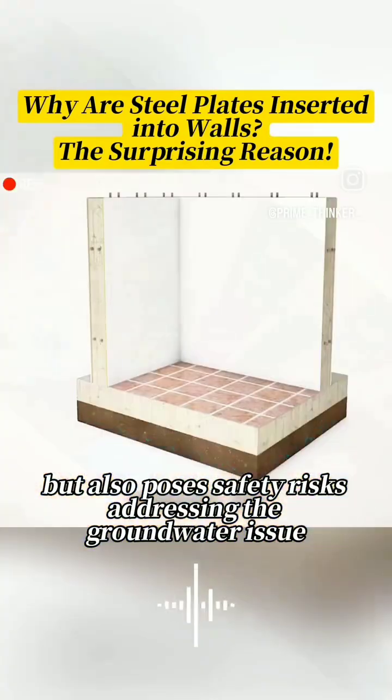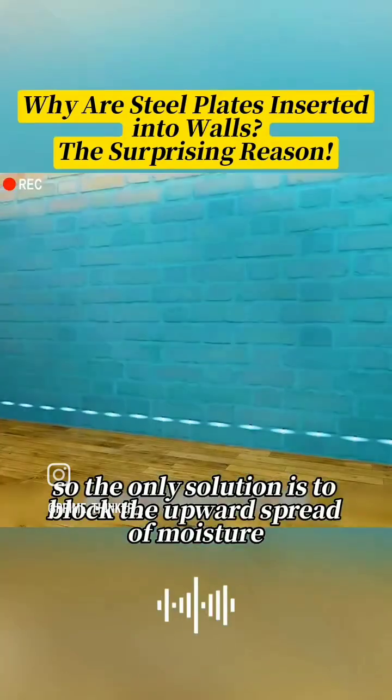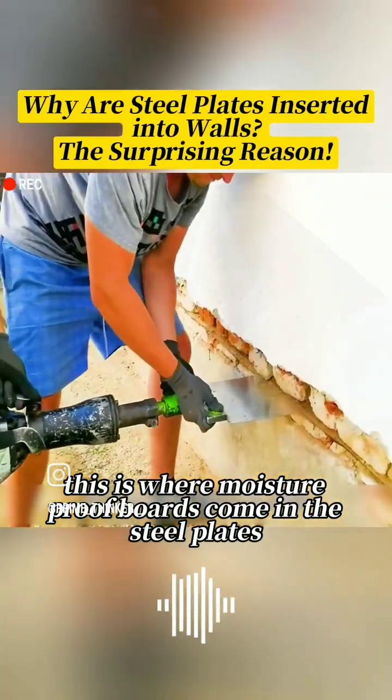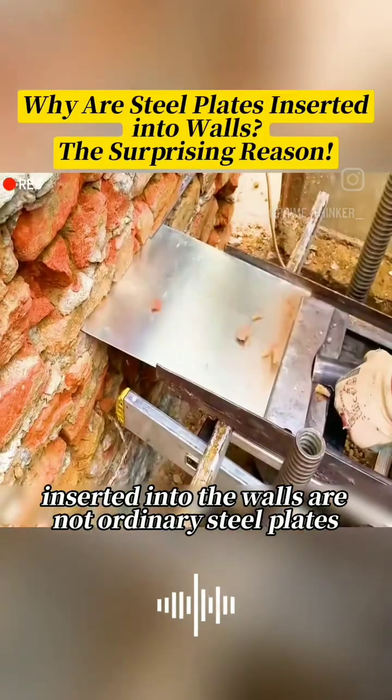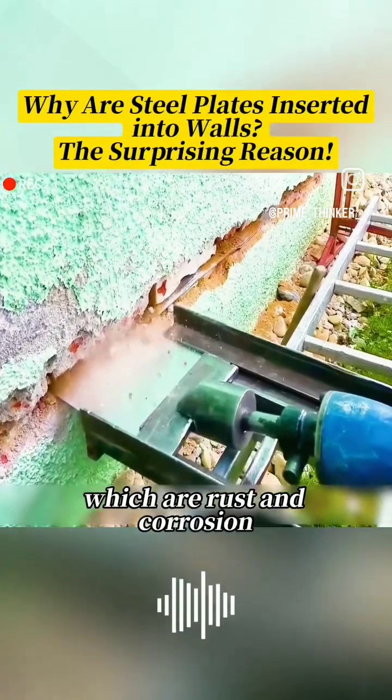Addressing the groundwater issue directly is impractical, so the only solution is to block the upward spread of moisture. This is where moisture-proof boards come in. The steel plates inserted into the walls are not ordinary steel plates, but hot-dip galvanized steel plates, which are rust and corrosion resistant.